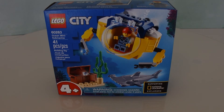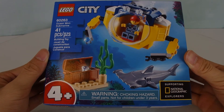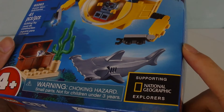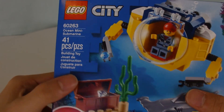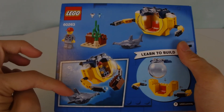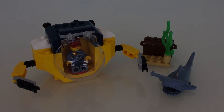I mean, the box — where do I even start. This is a 4 plus set, and it's a very very small and cheap set, so this box is bound to be really small of course. This is supporting the National Geographic Explorers. This is set 60263 with 41 pieces. Here's the back — look how easy it is to assemble that submarine together. Nothing too special. I think the shark is following the submarine. That is the box — six bucks.